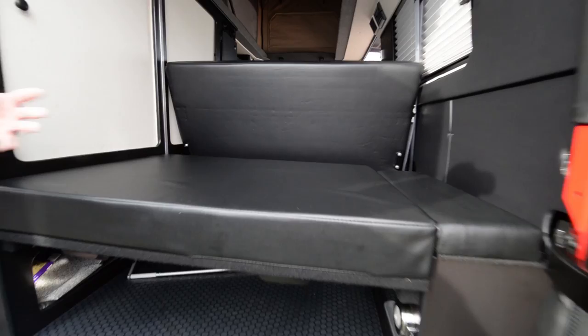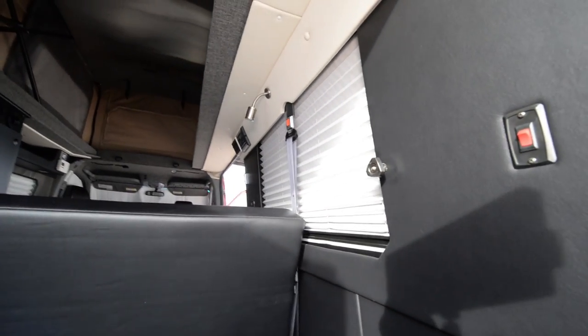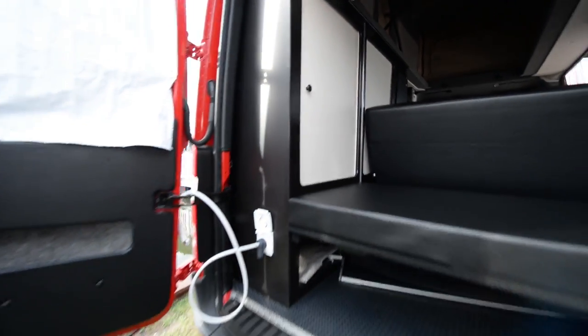The back cushion extends the front bed, so you have a 75-by-54-inch wide bed. We've got closet storage, shades on windows, LED lighting throughout the vehicle, diesel systems, electrical systems, and refrigerators.